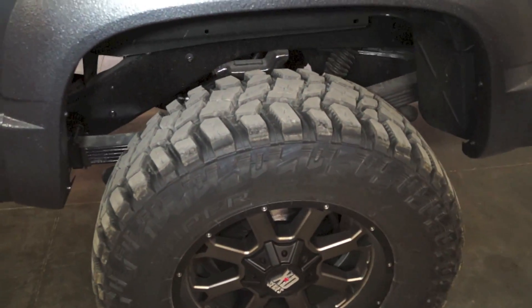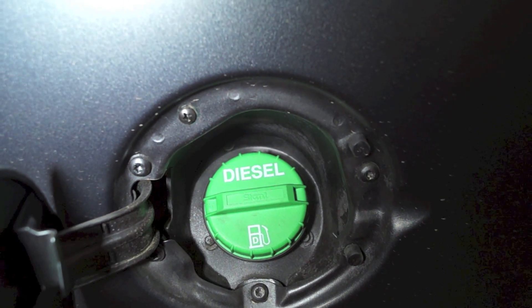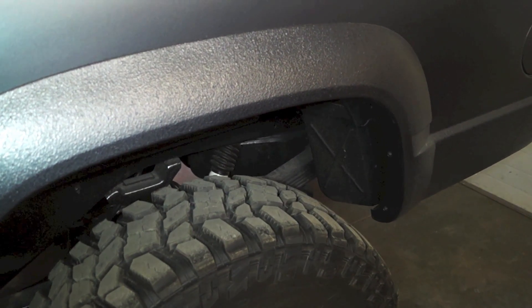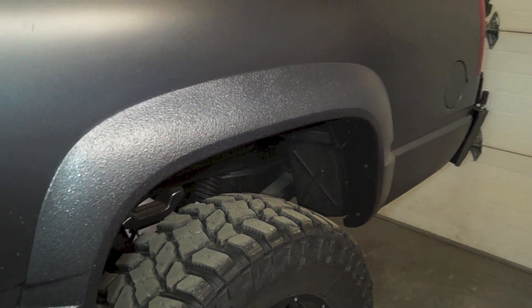The rear differential is a 3.73 gear ratio full-float 14-bolt. The fuel tank is exactly the stock fuel tank — we modified the filler neck and added the diesel-only cap. We went with Move for all the bumpers and fabricated the custom tire swing-out as well as the ladder rack. The electric fuel pump was removed from the tank, a little extension pickup tube was added, and it was put back together — it's a 42-gallon stock fuel tank.